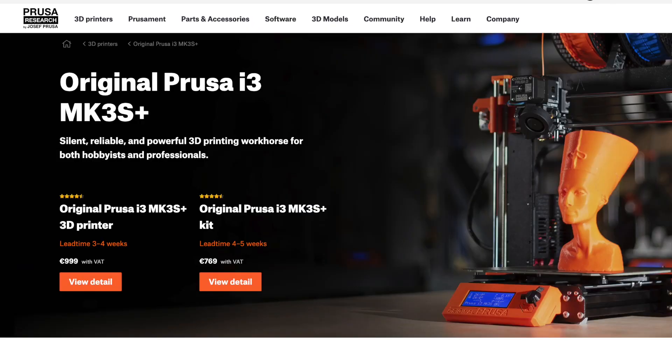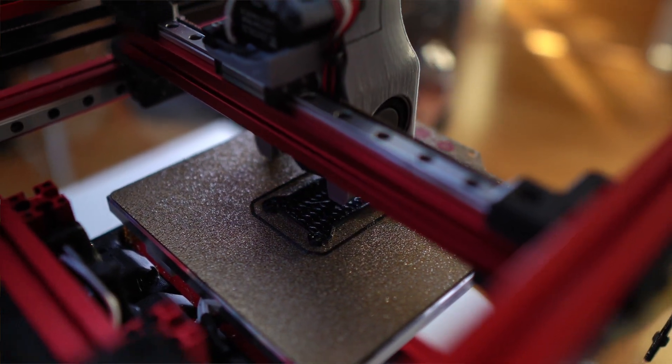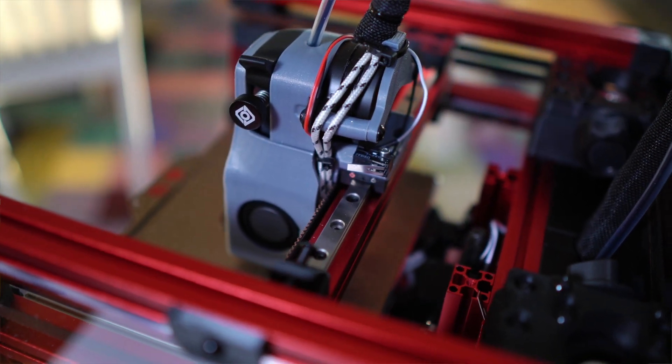If building from scratch isn't for you, there are other brands and 3D printers you can buy completely done and ready to use from the start — like the Prusa, for example. With the Voron, everything comes in pieces. You buy a kit with all the pieces, print the plastic parts, and build it from scratch. There is a huge amount of screws, 60 to 80 hex nuts to put in place, and you have to make sure everything is correctly aligned and measured with a caliper. So it's not a piece of cake.